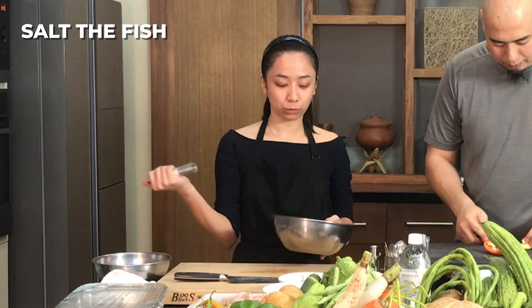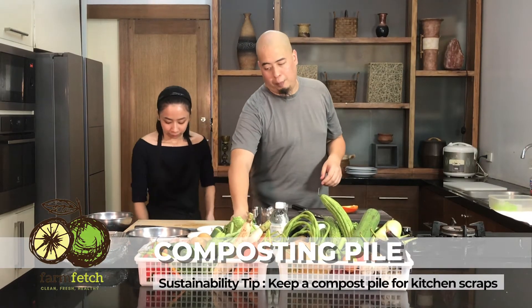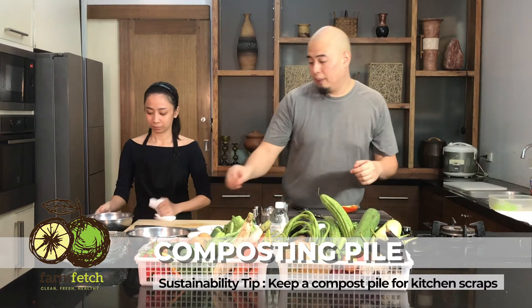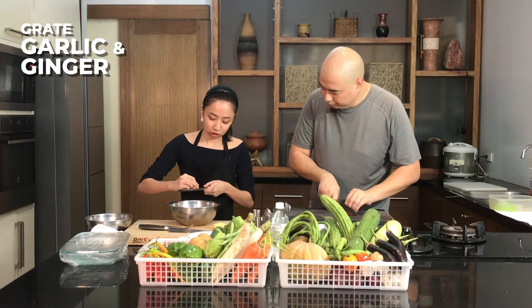What we want to do is just salt the fish. We also have a composting pile — all our kitchen scraps go into the composting pile because this is what we're going to do to help with the sustainability. I'm just going to grate some garlic and ginger.